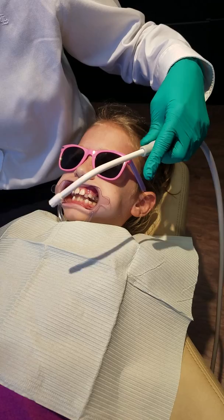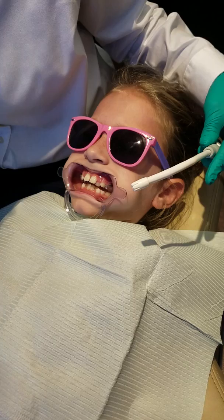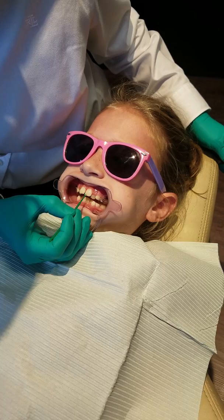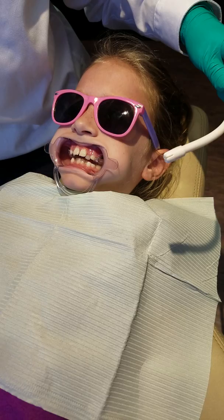Do you want it closer to me? I'll just coat this on your teeth. And that stays on for 30 seconds, and then I'll rinse it off as soon as you're ready.